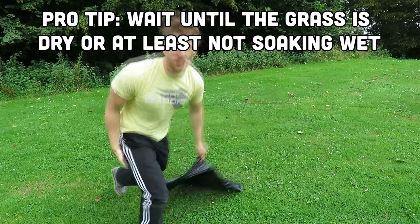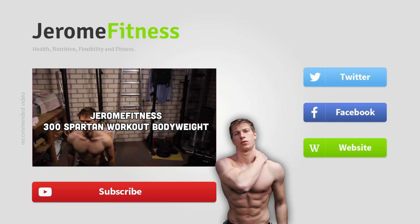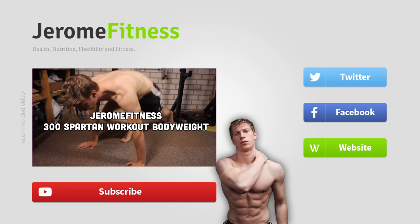I regret doing that. So, the next time you don't have access to a pull-up bar, do the pull forward. That's it for this video. Thank you for watching. Subscribe for more, thumbs up, and I will see you next time.